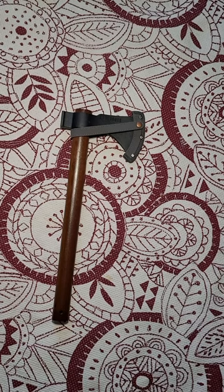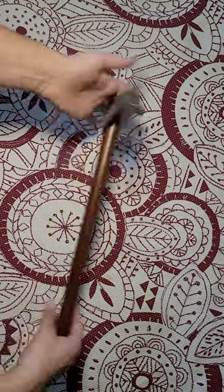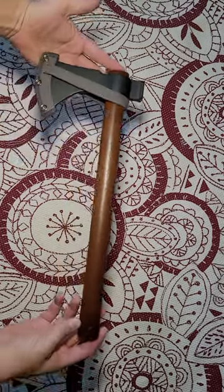This is a Bare Bones Living Woodsman Field Hatchet. We just got this and we haven't had a chance to use it. We're just talking about our first impressions real quick.